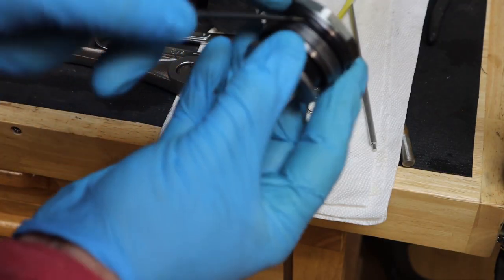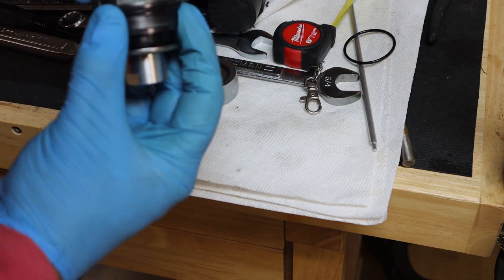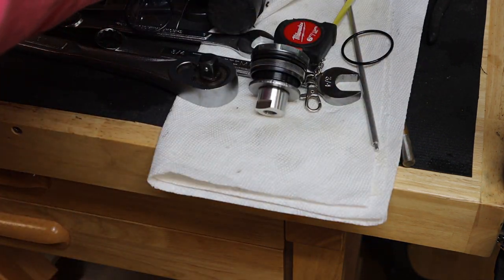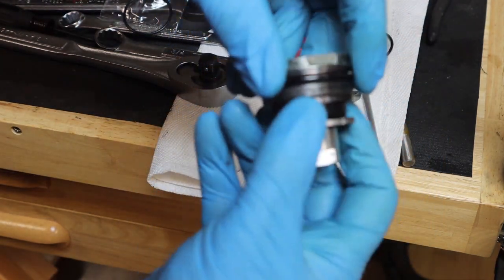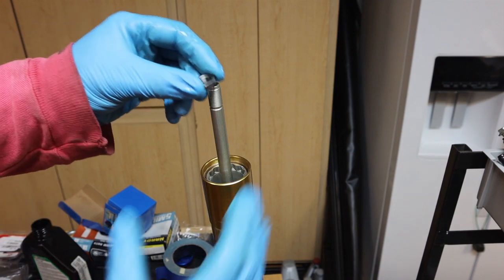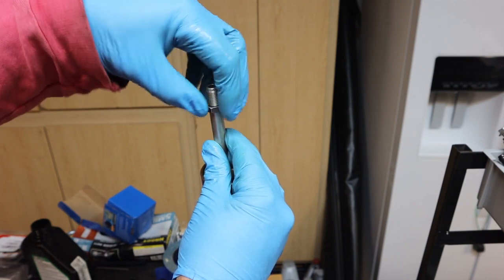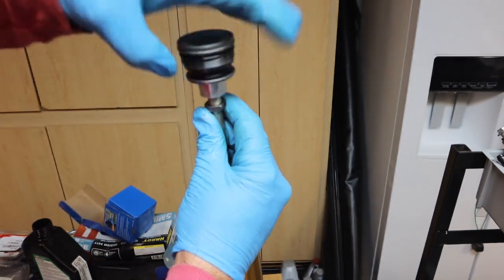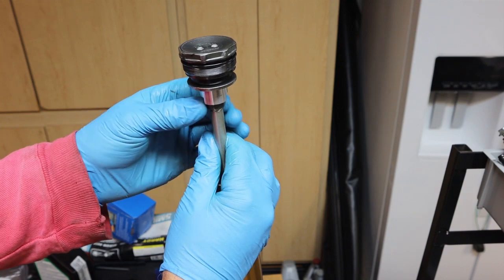On the top of the cap there's an O-ring, so let's go ahead and pull the old O-ring off and get the new O-ring, put that on, and then put some oil on the new O-ring. Okay, let's finish up the assembly. First we're going to put the lock nut on. Now we can take the top cap, thread it all the way on, then come in with the lock nut and tighten the lock nut up.